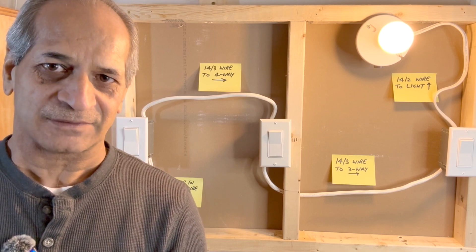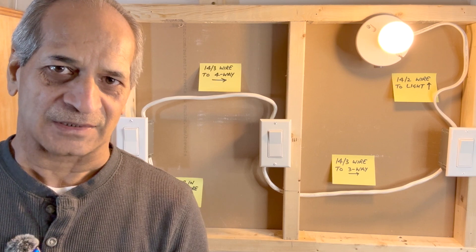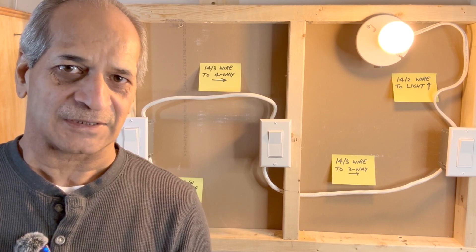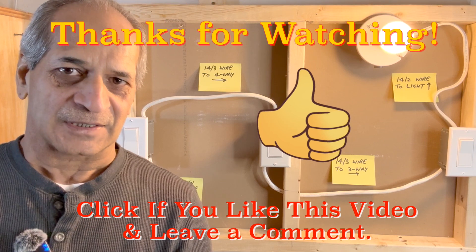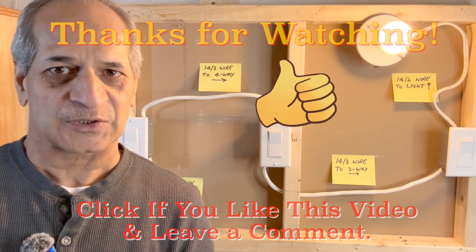I hope the video is informative and helpful. If you like the video, please give it a thumbs up and don't forget to subscribe to the channel. There are several other DIY project videos on my channel. That's all for today — thanks for watching. I will see you next time. Until then, please take care.